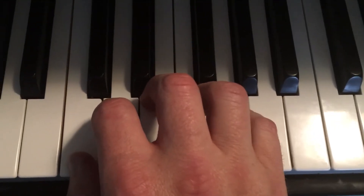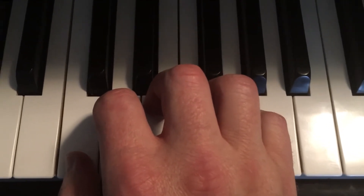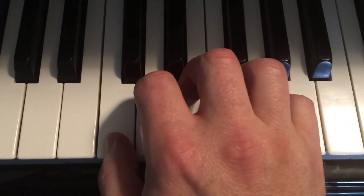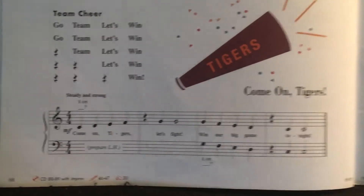I only played this song with my right hand once again, because I'm going back and forth between hands running my phone, so I didn't play this with both hands like it says right there. But this is how it would sound if I did play it with both hands — let's see if I can do this.